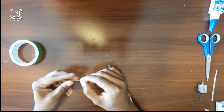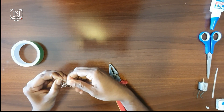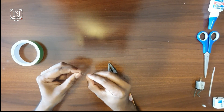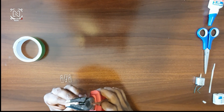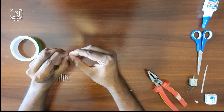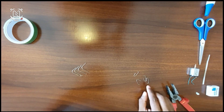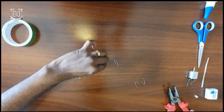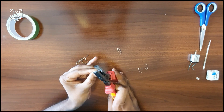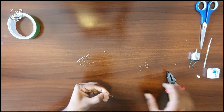Now we have a leg of the mosquito. We will open it and cut it. We have 4 legs.